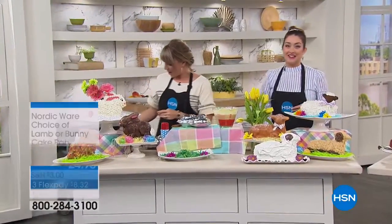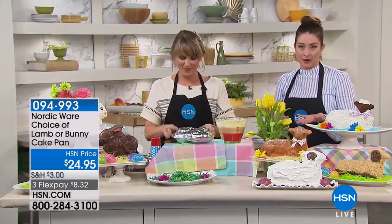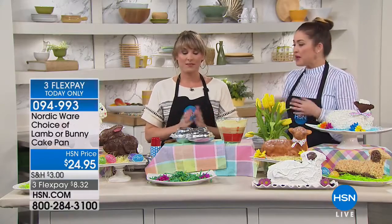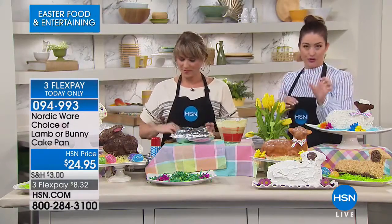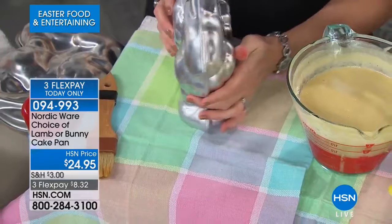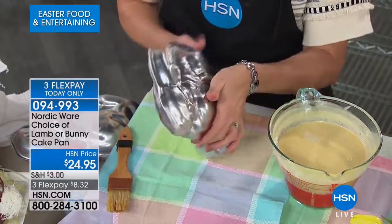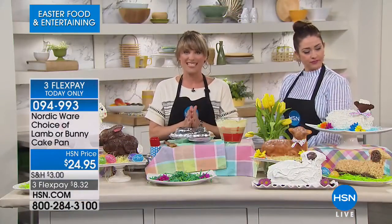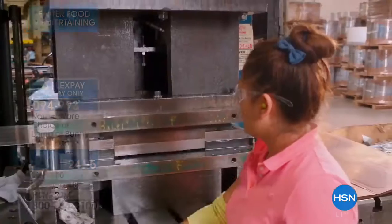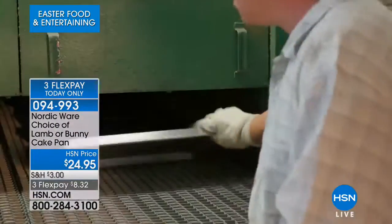Kelly Deidre is shopping with us this hour, getting us ready for Easter with absolutely the most adorable ideas. This is from Nordicware. They created the Bundt cake — that's what they're known for. Now they're bringing us the most adorable choice of a lamb or a bunny. Imagine making a cake that is three-dimensional. NordicWare has been around for 70 years, committed to environmental sustainability, and they are family owned and operated. The lady I talk to when preparing for our shows is the granddaughter of the woman who invented the Bundt cake.